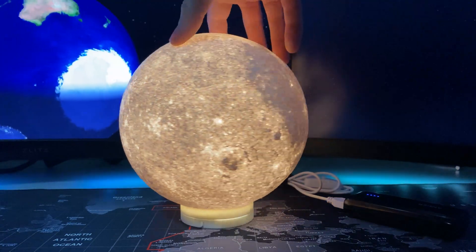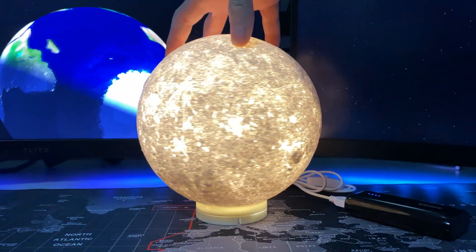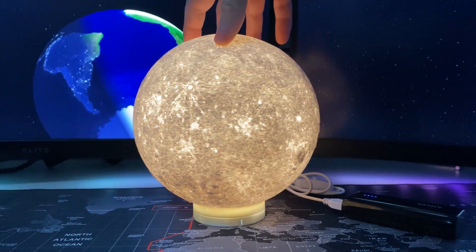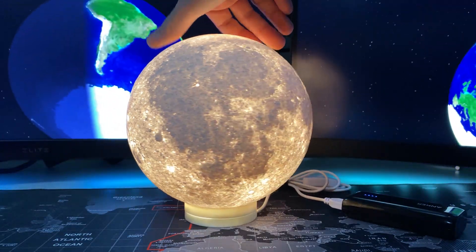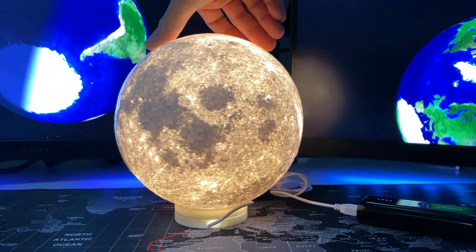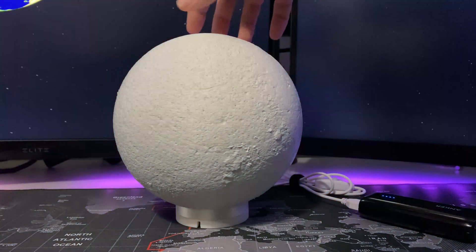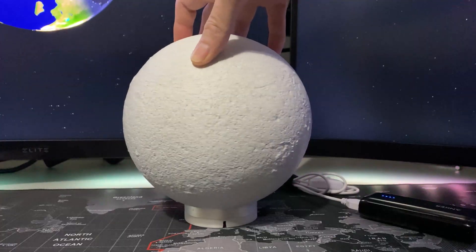Welcome to the Hacked Existence 3D printing series. In this video we're looking at the Bamboo LED lamp kit, which is selling for $13 on Bamboo Labs' website. This is the 3D printed moon — you can see it has a nice texture to it, and I printed it out of Bamboo Labs PLA marble.